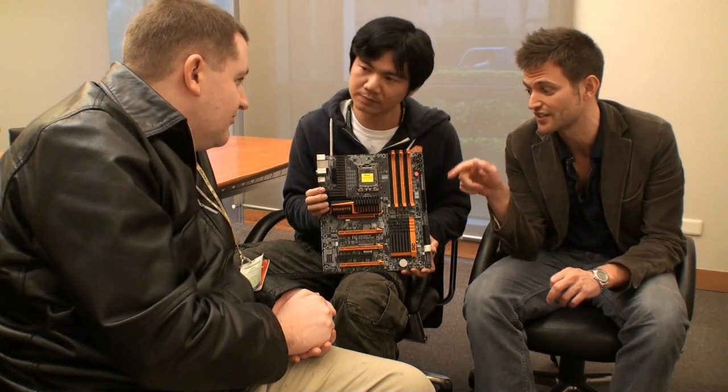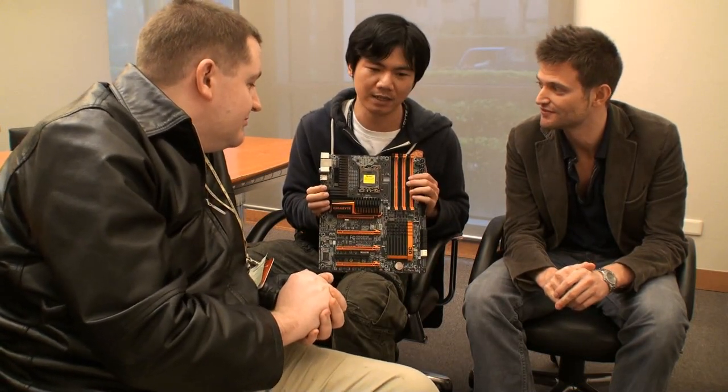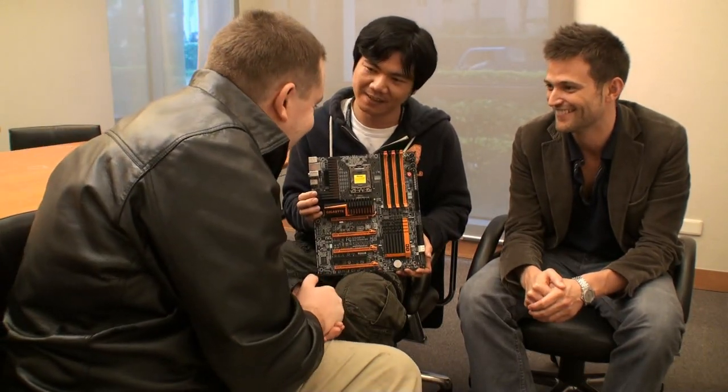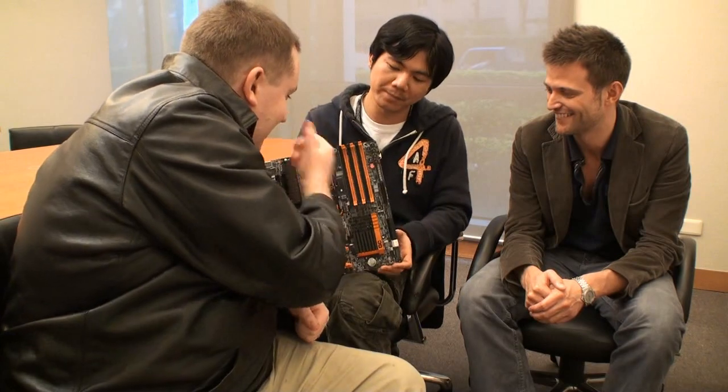He did a lot of testing as well — different coolers, different settings — so this is a very safe setting. Pressing a button to get 4GHz is pretty good. It's also compatible with memory, even memory without an XMP profile; it can still overclock to 4GHz. They have a lot of CPU cores on hand for testing.